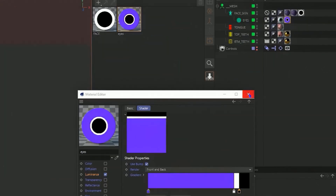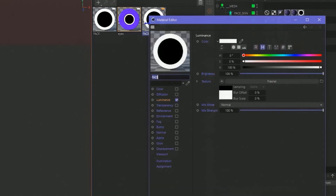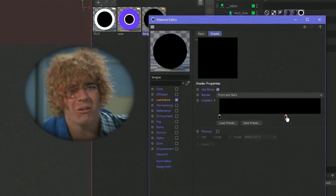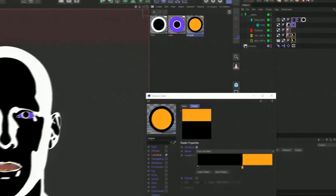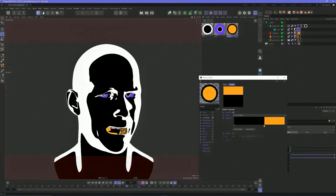Now let's do the same thing — control drag, or command if you're on a Mac. We'll do the teeth this time. Under luminance for Fresnel, turn it black, then make this orange. Orange works at 60. Put that on his tongue. Let's move him around so we can actually see the tongue — see it in there. And there we go.